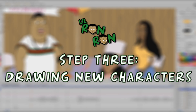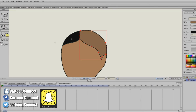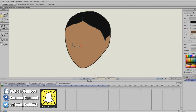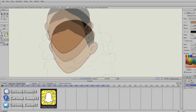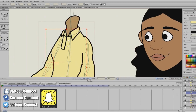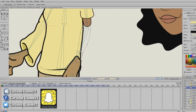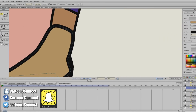Step three is where I go through and draw all of the new characters if there are any. In this episode there's Lil Ron Ron's girlfriend that you meet and the girlfriend's mom — I had to draw up two characters. I kind of went off a description from a really older episode where he said there was a girl in his class that he liked, so I just drew a little girl off of that description. Let me know what you guys think in the comments. Everybody in every single episode was saying make Lil Ron Ron a girlfriend, so here she finally is — I think I did a pretty good job.